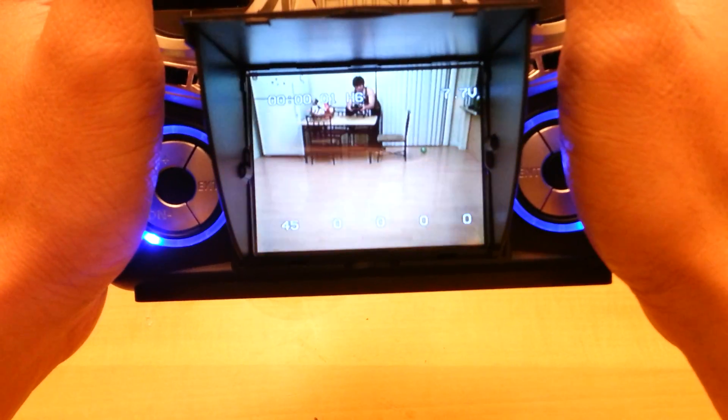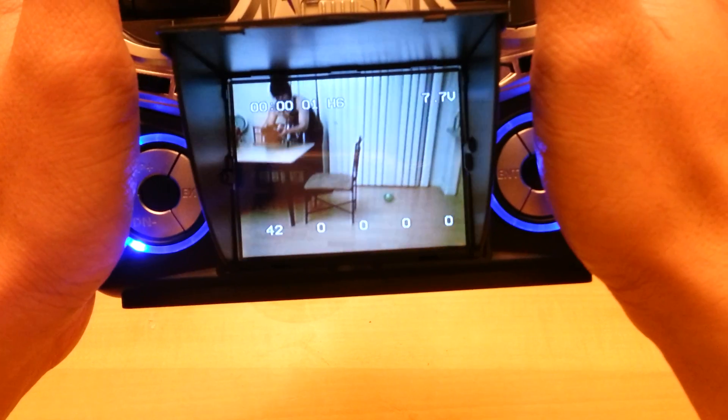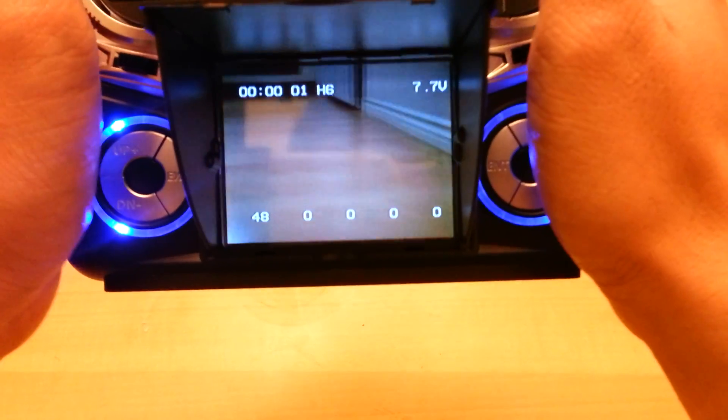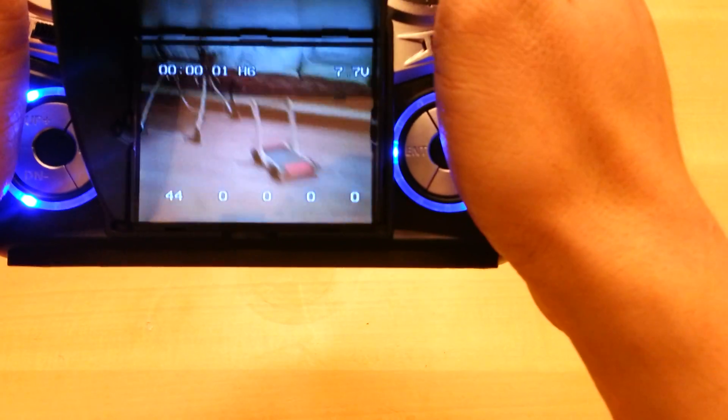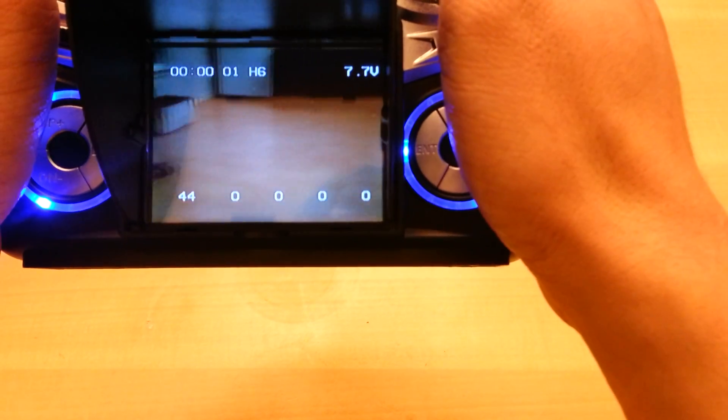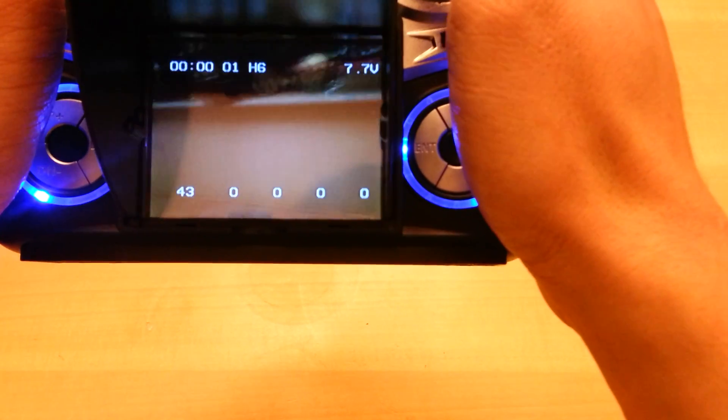Coming back around. Flying FPV is really hard — it looks easy but it's tough. I wish the lens were more of a wide angle so you can get more of a perception of where you're flying.